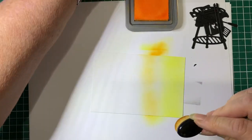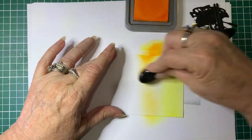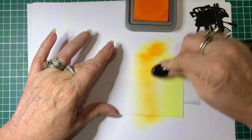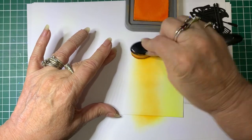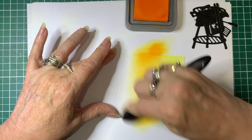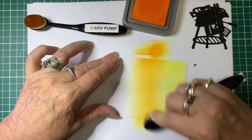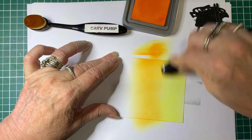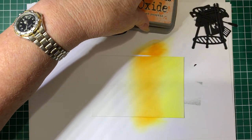Now we're going to Carved Pumpkin. You don't need to use these colours I'm using - it's a matter of working out which colours will blend well together to suit the effect you want. I'll just blend that in and then come back with the previous colour to blend them together a bit more before moving to the next one.